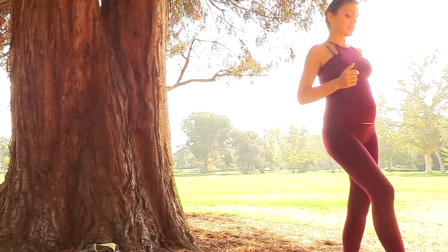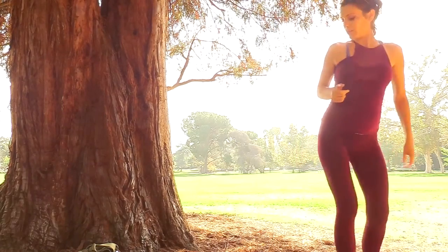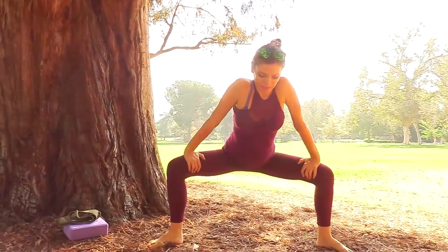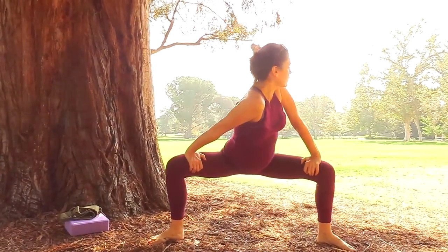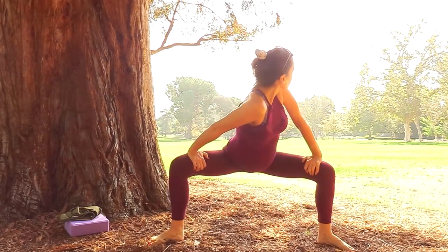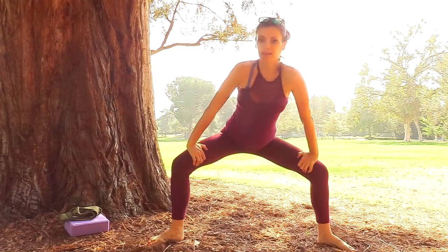A few more of those and we'll take a nice plié. Let's bring the hands over the knees and look over one shoulder, over to the other — one more time. Excellent.